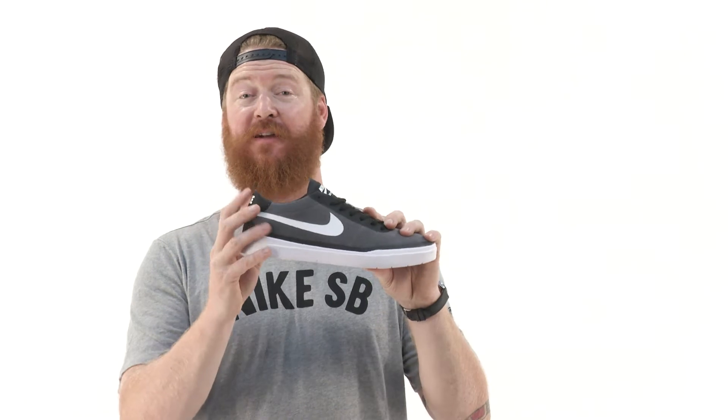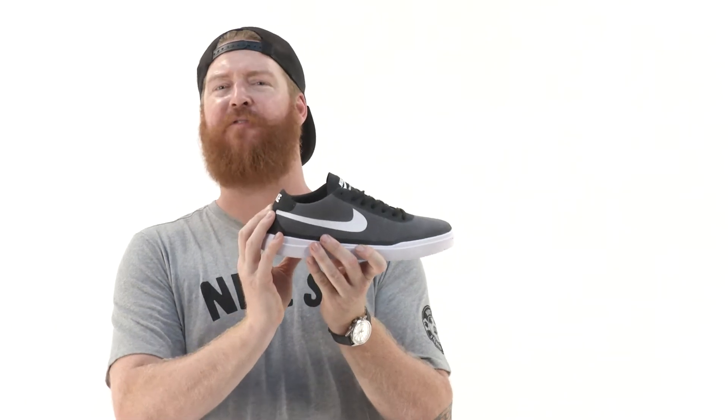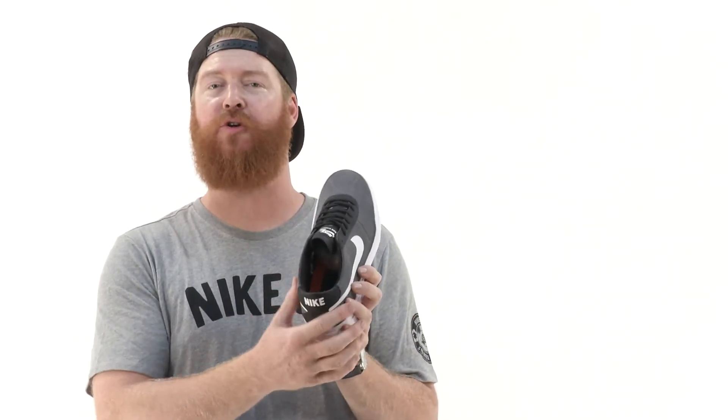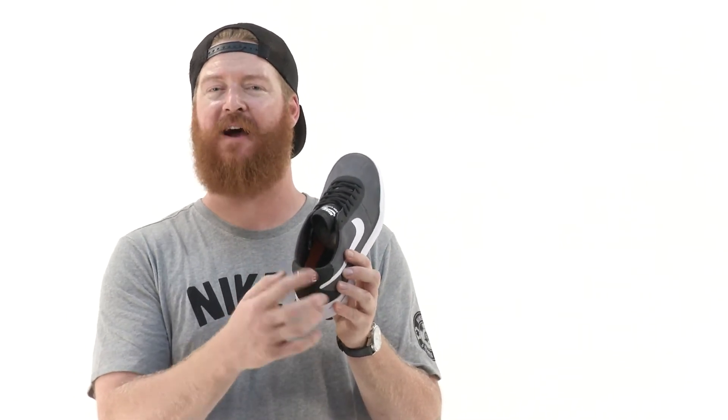It's easy to break in because they're vulcanized rubber. The counter is going to be a little bit stiffer than most Nike SB shoes. There's a firm kind of padding along that back side and padding along the collar of the shoe. There's more padding on the medial and lateral sides than along that back top, which is why it's a little bit softer there.